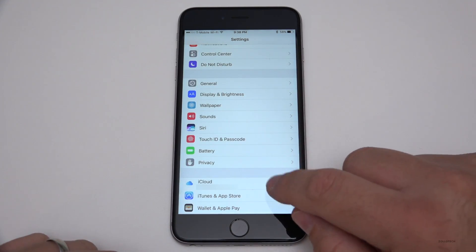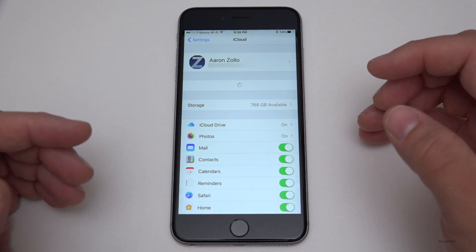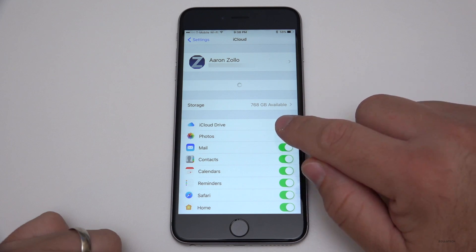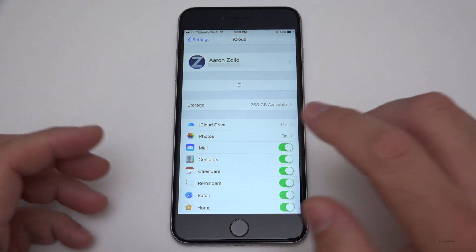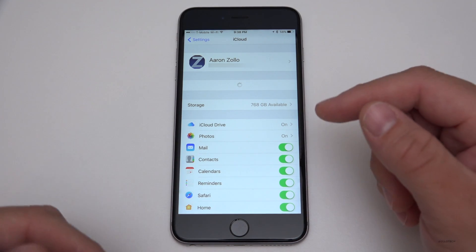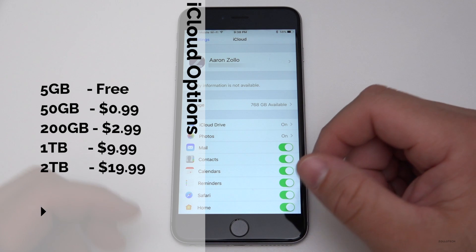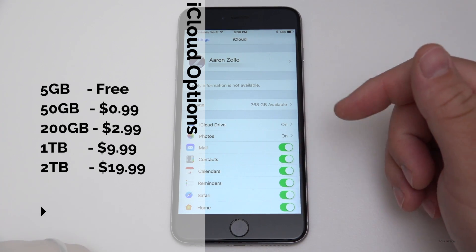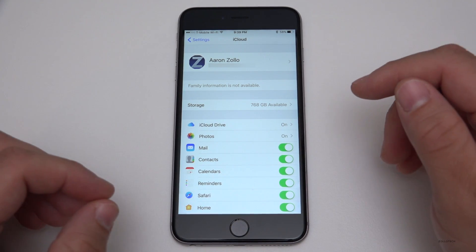We'll scroll down to iCloud, go into iCloud, and you'll see your storage options. You're going to need to make sure you have enough storage if you're using iCloud backup. I actually pay for a terabyte — I have 768 gigabytes left. I do this because I have over 65,000 photos backed up and accessible across all my devices. You may be able to get away with just the free 5 gigabytes. They also have a 50 gigabyte option for a dollar a month, a 200 gigabyte option for about three dollars a month, and a two terabyte option for twenty dollars a month.